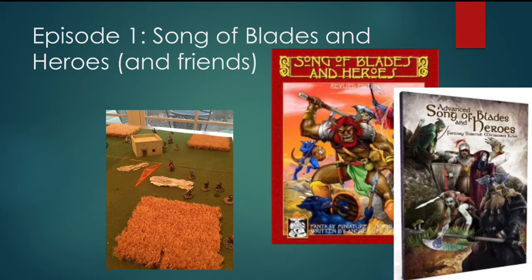First you have the namesake game, Songs of Blades and Heroes, which is a fantasy skirmish game. There are a number of expansions for campaign play, building a home base to operate out of, and dungeon crawls. There's also Advanced Songs of Blades and Heroes, which has a more robust magic system and does more to detail the effects of different types of weapons with a little bit more fidelity.